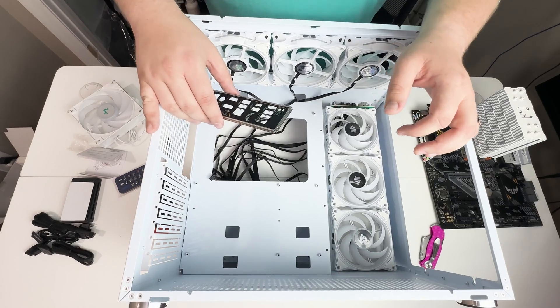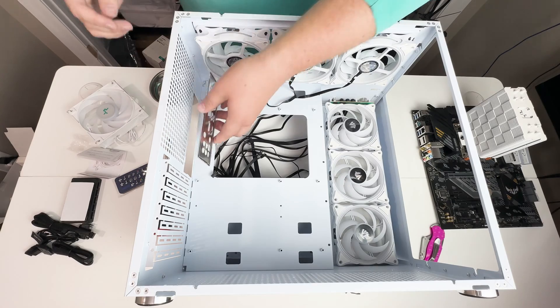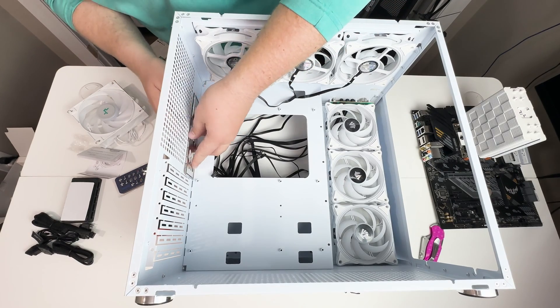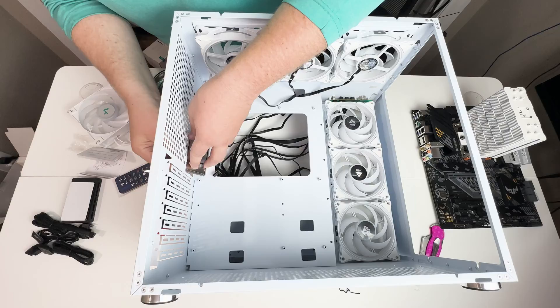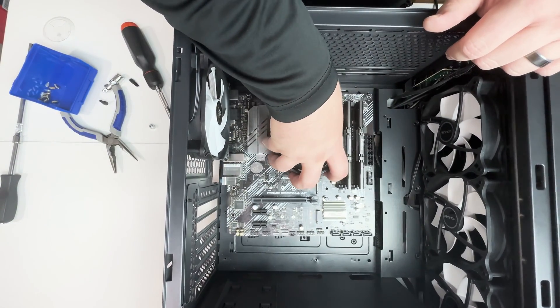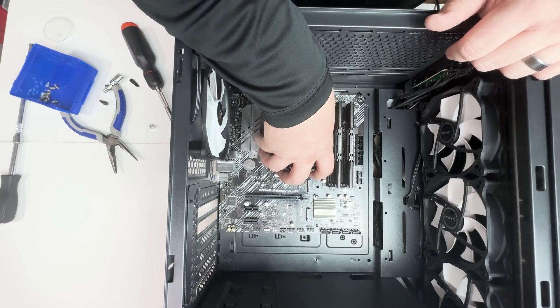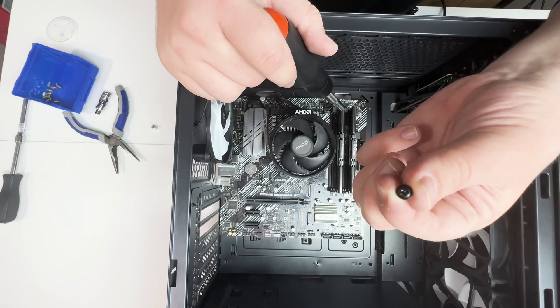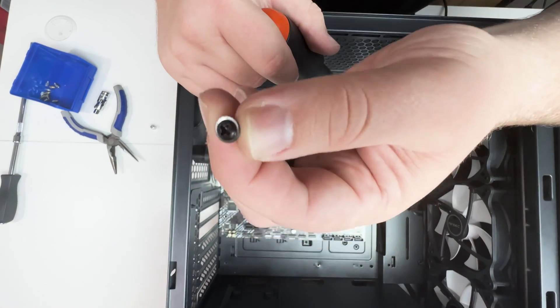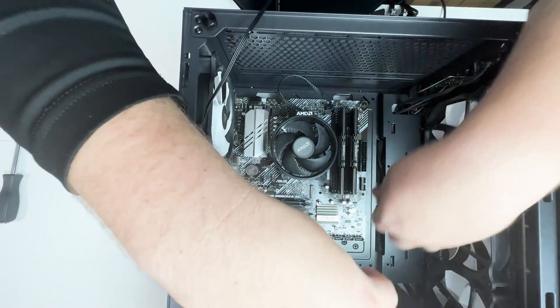This particular build didn't have an IO shield, but the process is the same: line it up the way your motherboard will go in and snap it into place. Once the IO shield is in, gently lay the motherboard down on top of the case, line up all the holes, and make sure the IO shield isn't covering any ports. Then find the fine-threaded motherboard screws, screw them all in snug, and your motherboard is installed.